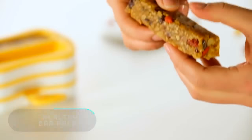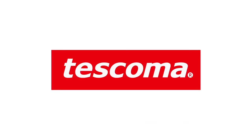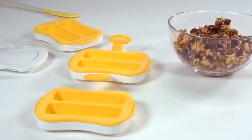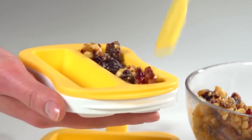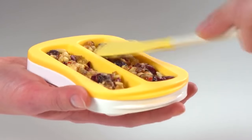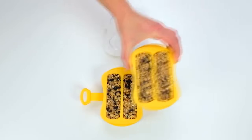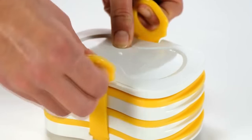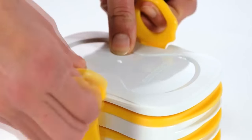Healthy Bar Press. This mold was created especially to prepare and bake homemade bars. You just have to pour into the mold some cereal and nuts, add some honey, and then close the lid using a pair of special straps. This way, in a couple of minutes, you'll have a healthy bar just like the ones you buy in the supermarket.